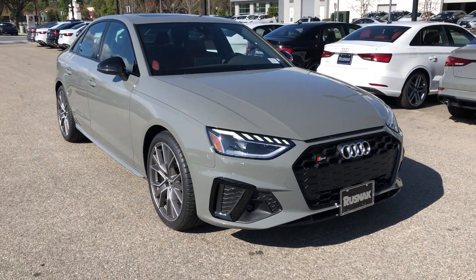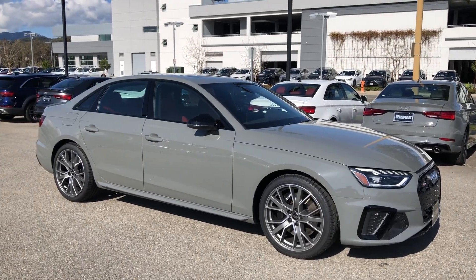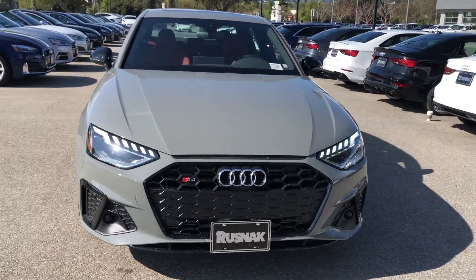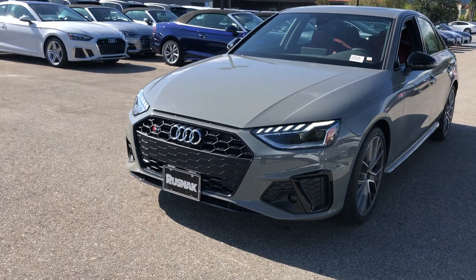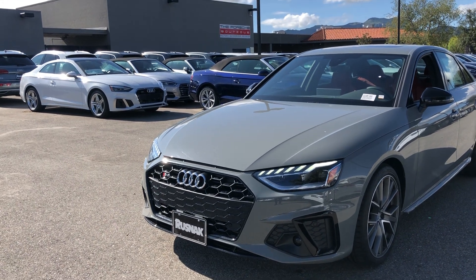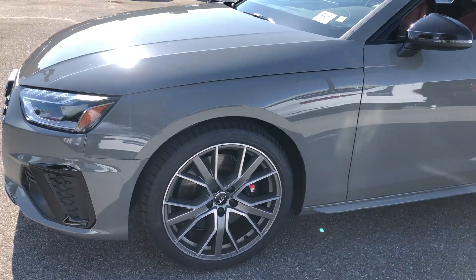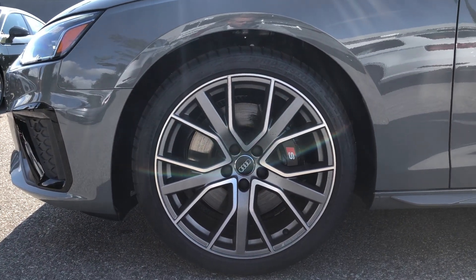Hey, what's going on guys, hope all is well. I want to bring you a quick walk around of the 2020 Audi S4 — it got a facelift this year so a couple things changed. This one is in quantum gray with a magma red interior. The black optic package gives you that nice blacked-out front end with the honeycomb grille, and then the 19-inch black optic wheels. This one is missing the sport package so the brake calipers are black as opposed to red.